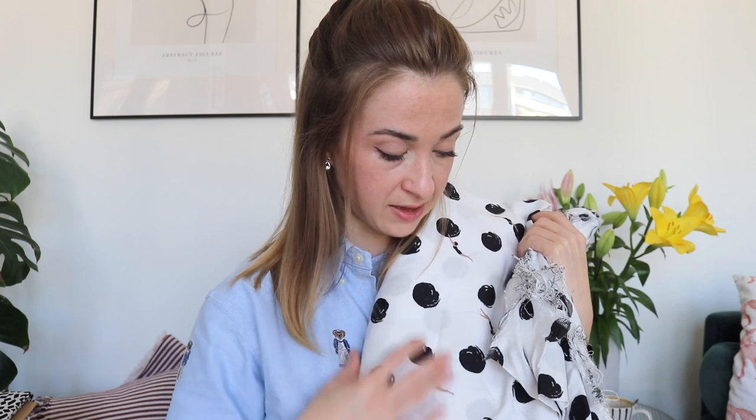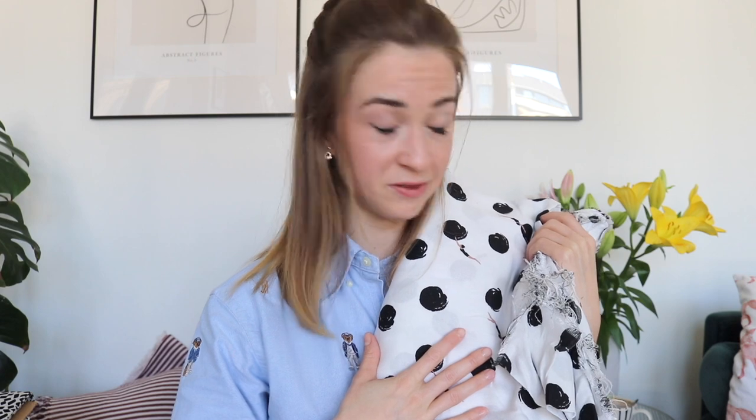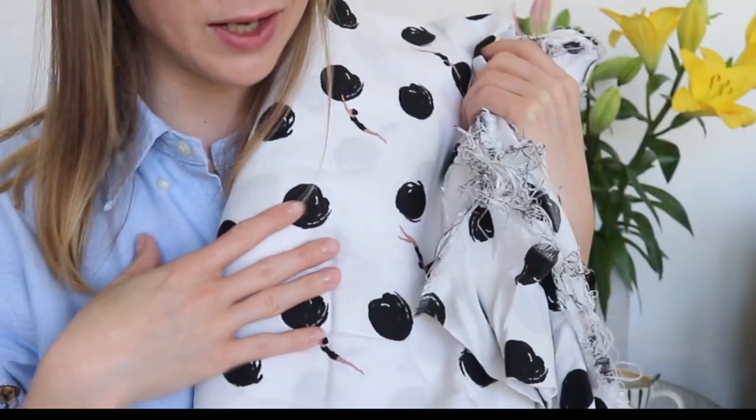The next fabric is this beautiful soft one - I think it's a viscose crepe. I'm not sure because this is a fabric I got in Paris in a coupon shop I've mentioned a couple of times on my channel. Based on the feel I think it's viscose crepe - it's a little bit transparent. I have four or five meters of it and it was very inexpensive, so I had to get it. Comment down below if you want to see it in something specific.